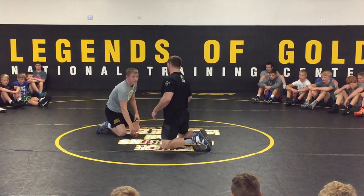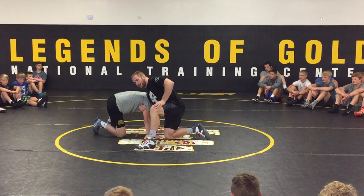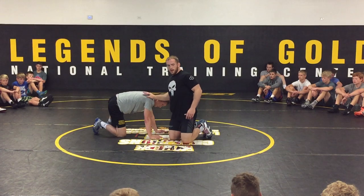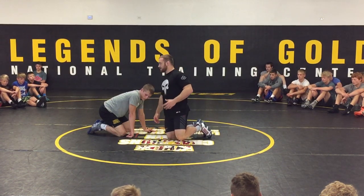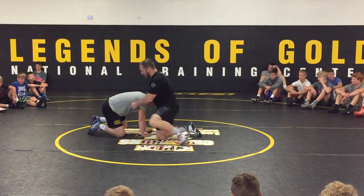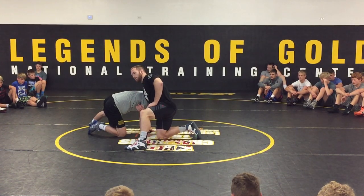Another thing I saw is people were releasing the hand from the chin and going to this arm jack here — and that's good, I've done that a couple times too. It's not a bad technique and you guys can use it if you have a good feel for it. Wrestling, there are so many different things you guys can do. This is the stuff that works for me, but I feel like coming from the head and releasing to this arm drag, back of his arm — it's difficult to keep pressure on top of him when I do this.